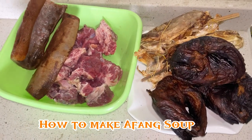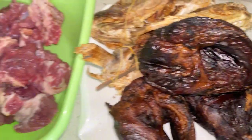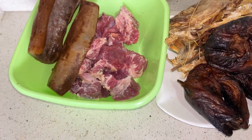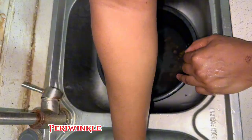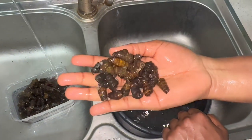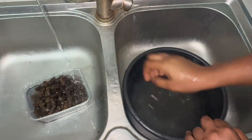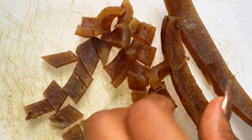Welcome to my YouTube channel. Today we'll be making Afan soup, which is a Calabar soup in Nigeria. The major ingredient for making this soup is water leaf and okazi. The main afan leaf you have to wash properly because there is a lot of sand inside which you don't want.